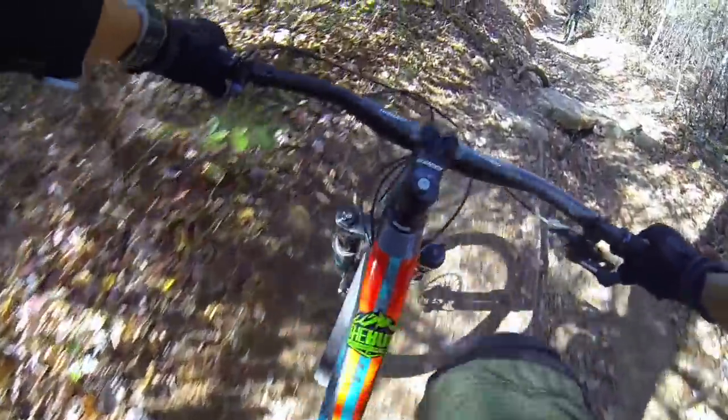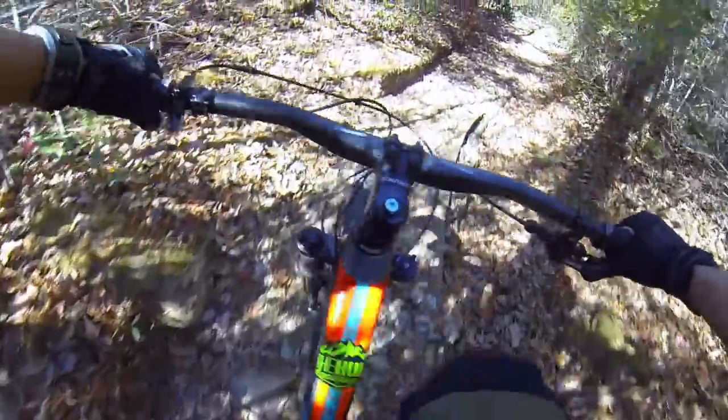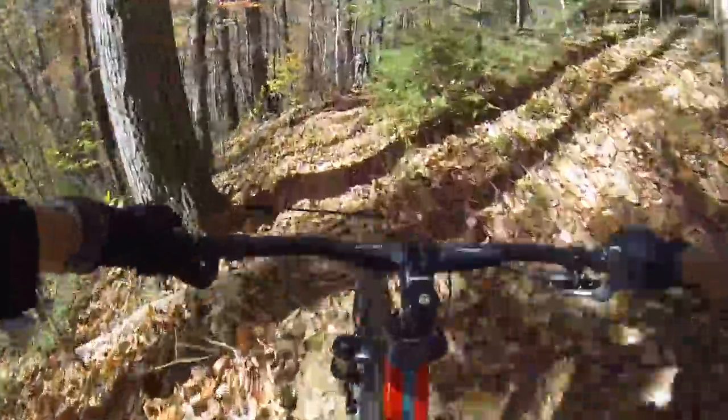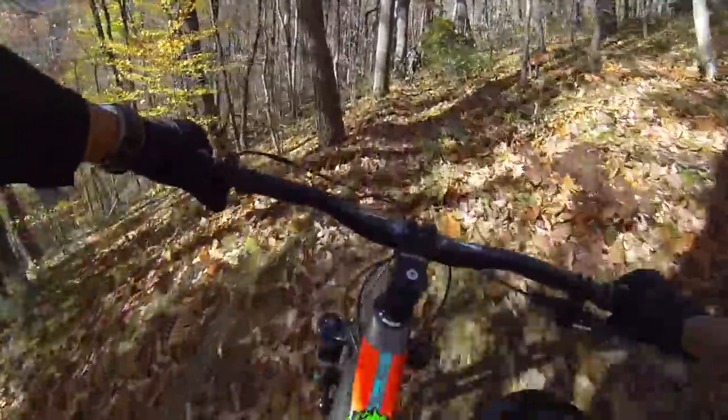One of the first things you notice on this bike is the traction on the climbs. That Maestro suspension is very sensitive and not at all dependent on pedaling forces. It is so different from the VPP 5010 V1 that I have — that bike is great, but this bike climbed technical terrain for sure better.